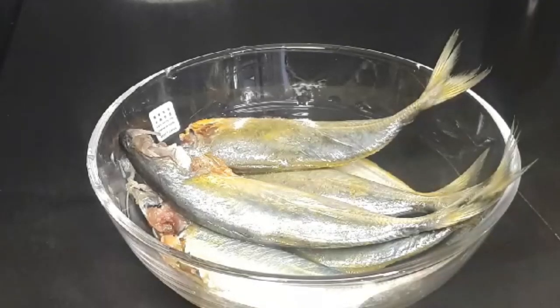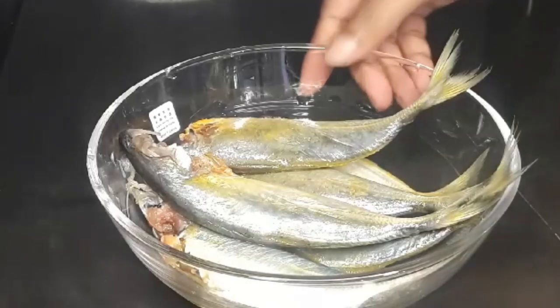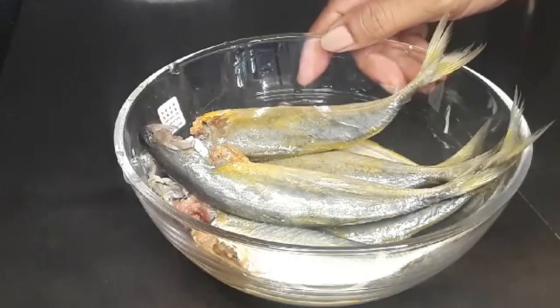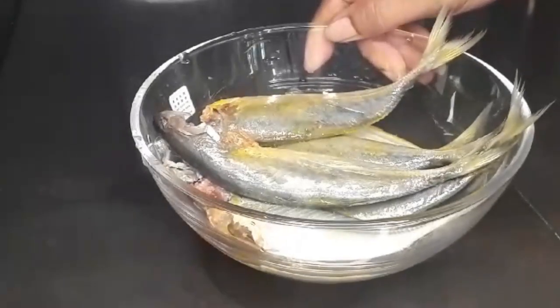Today we are going to make the recipe for the rice. This recipe is made of 5 grams.